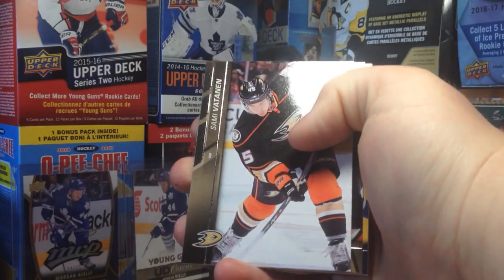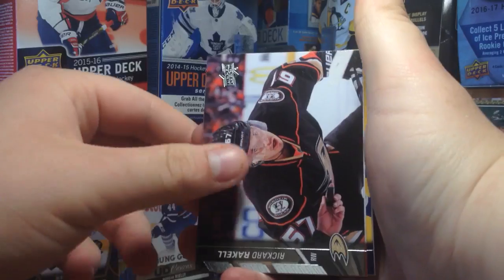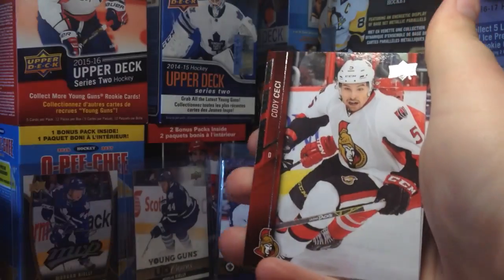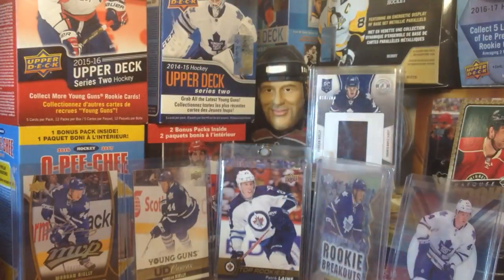We got Blake Wheeler, Sammy Votnin, Ricard Raquel, Hamburglar, Taylor Hall, Claude Giroux, Cody Cece, and Brian Bickle. Unfortunately that pack was base. But yeah, eight dollars — interesting. Maybe that Laine is worth as much as eight bucks. I hope it is.